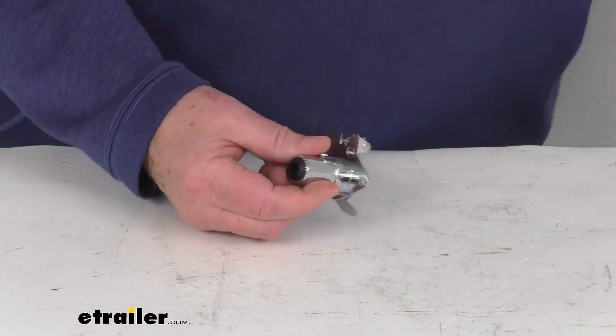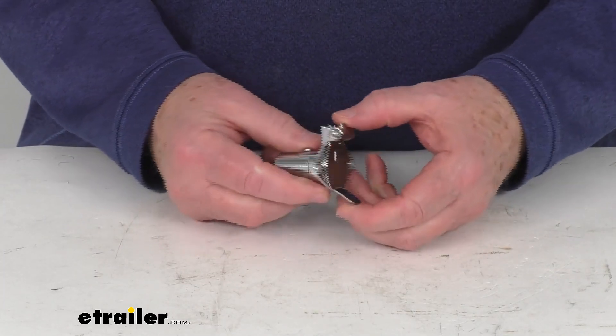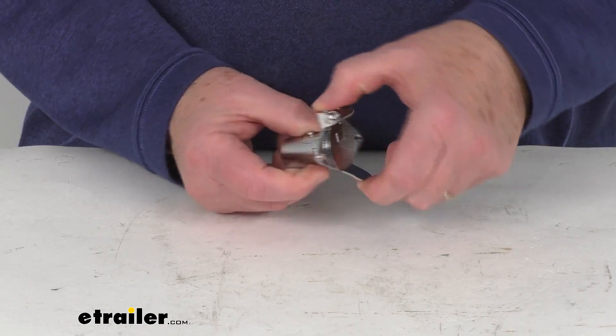This is a durable metal construction and it is made in the USA. The diameter of the hole that this plug will fit into is one inch, and this is for a quantity of one four-way plug.